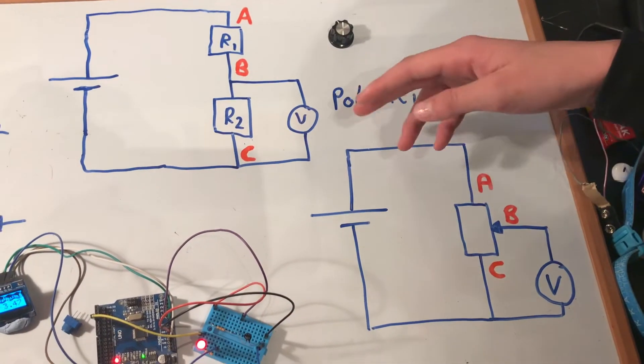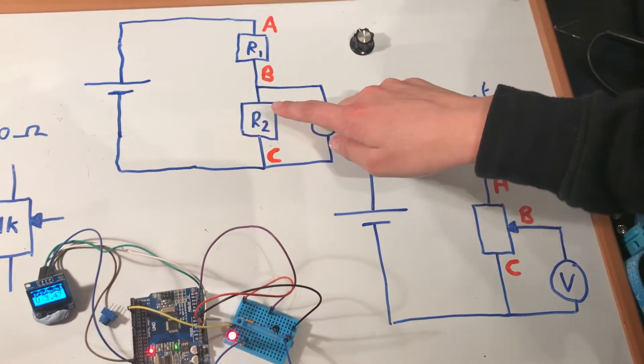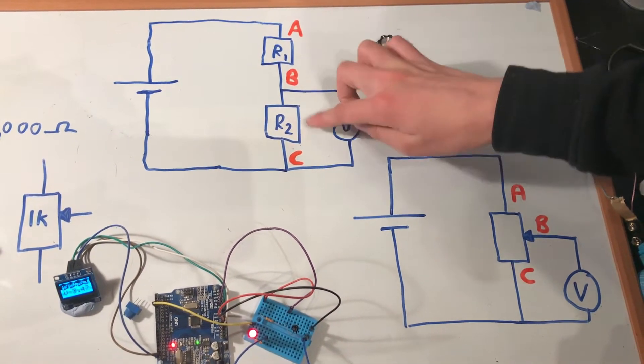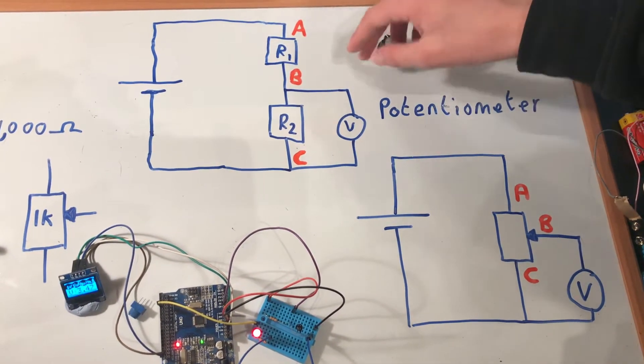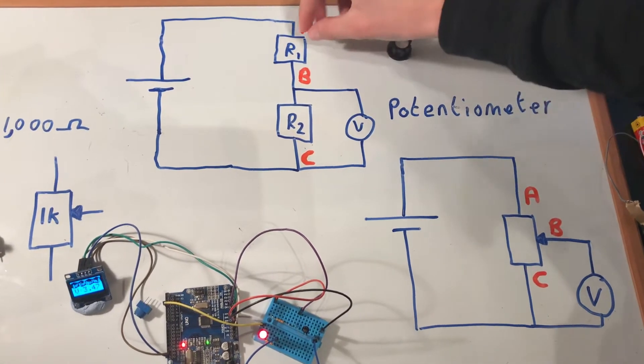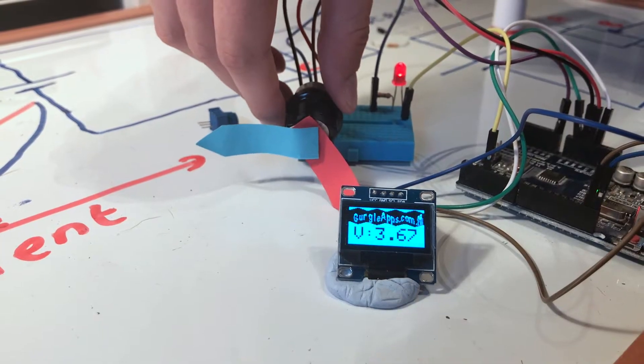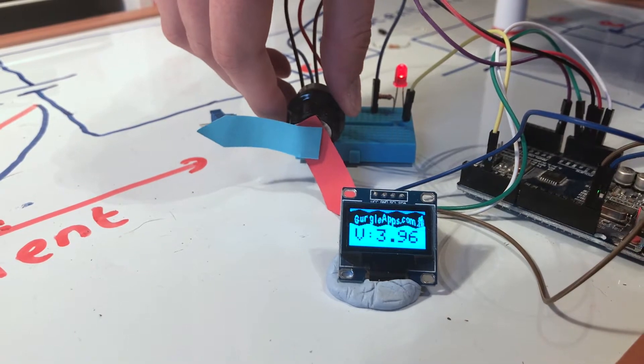Today I'm going to demonstrate and explain what a voltage divider is. We're going to be drawing a circuit diagram, building the circuit of a voltage divider, using light-dependent resistors, thermistors, and potentiometers. I'll also show you what a potentiometer is, the difference between linear and logarithmic potentiometers, and why you might want to use the different ones.